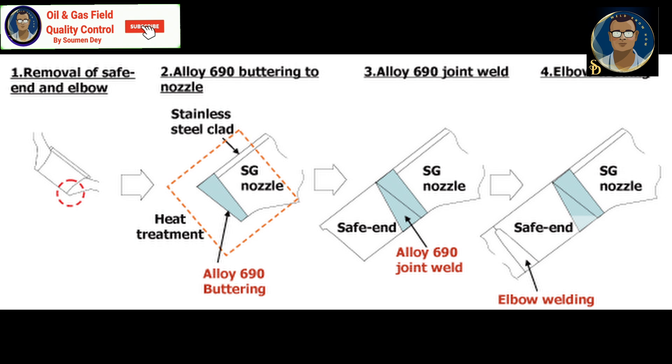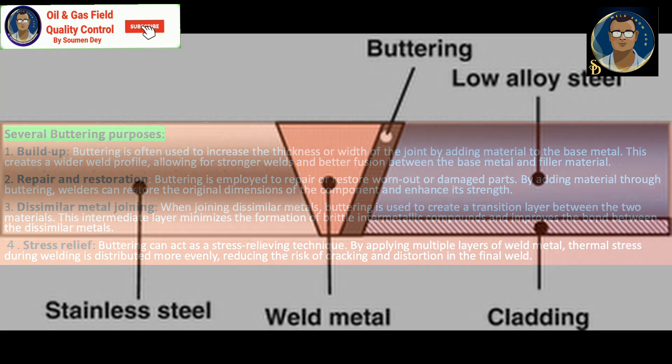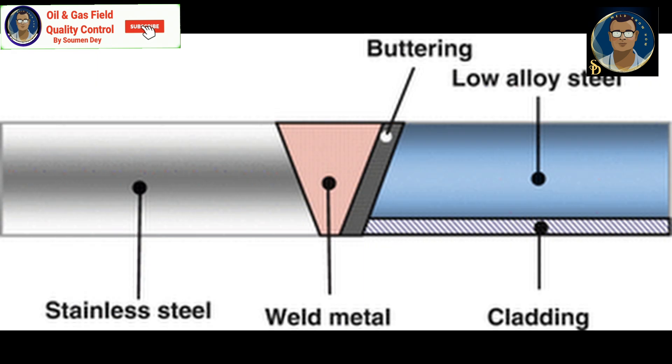Another purpose is dissimilar metal joining. When joining dissimilar metals, buttering is used to create a transition layer between the two materials. This intermediate layer minimizes the formation of brittle intermetallic compounds and improves the bond between the dissimilar metals.